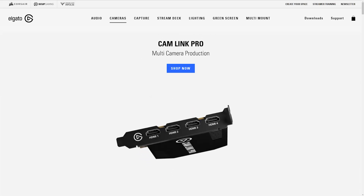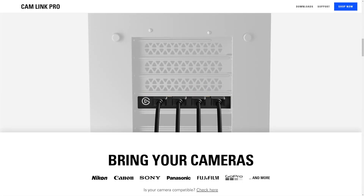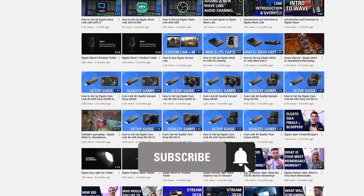Cam Link Pro is available now on Elgato.com. Be sure to check out the links in the description panel to learn more. If you have any questions, feel free to leave a comment down below. And don't forget to subscribe so you can catch the rest of our videos and tutorials to learn how to unlock the full power of your Elgato products. Once again, I'm Staggy from Elgato, and until our next video, good luck and have fun.